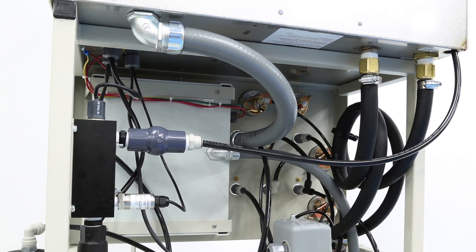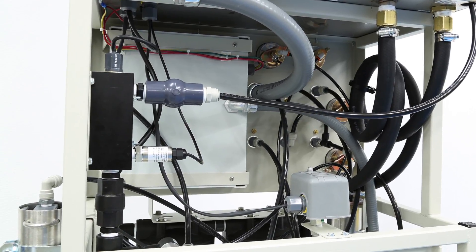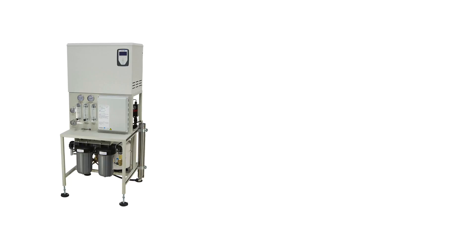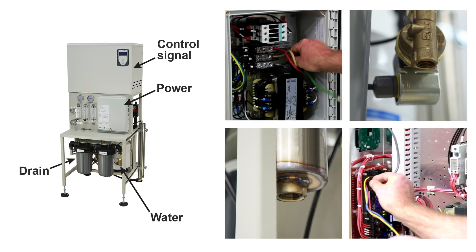The RO system and humidifier are plumbed at the factory and mounted on a single skid for ease of installation. The unit requires 36 inches of access on both sides and front, and 18 inches of clearance above for best long-term ease of service. There are only four connections to make when installing the system: power, water, drain, and control signal.